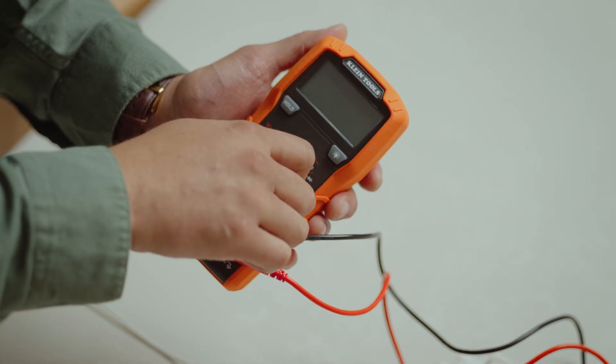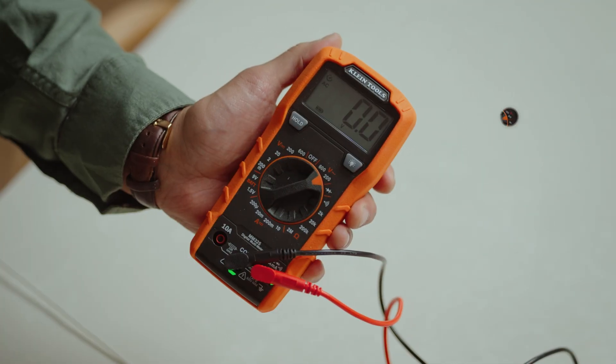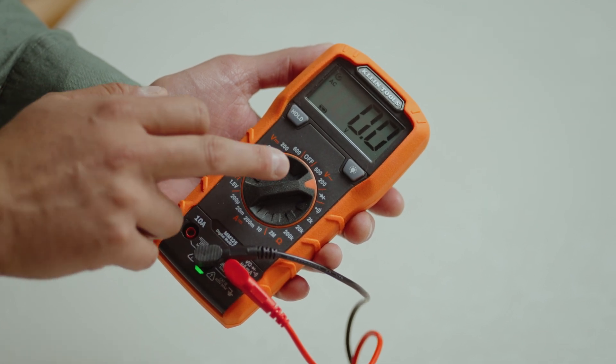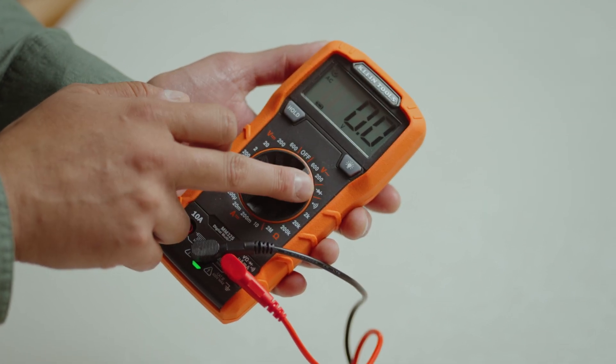First, take your multimeter and turn it to voltage for 200, which is the sine wave. Not this one, which is DC current — we want this one right here, which is AC current.